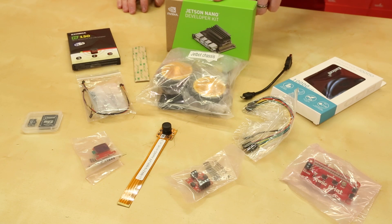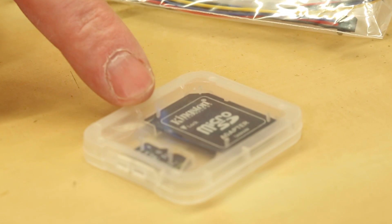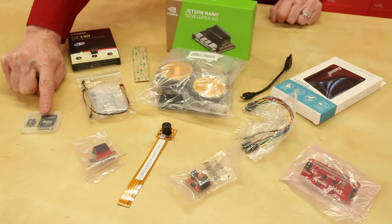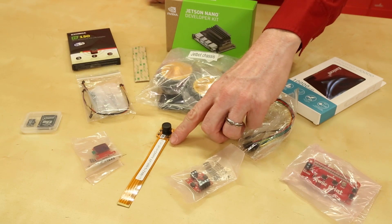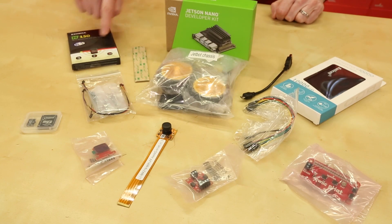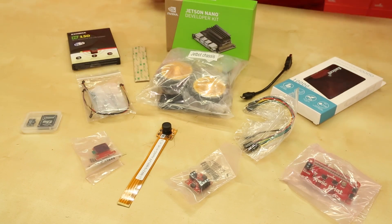This kit comes with the Jetson Nano developer kit and a 64GB microSD card pre-flashed with SparkFun's JetBot image. That includes the NVIDIA JetBot base image with the SparkFun Quick Python library package, the driver for the EDIMAX Wi-Fi adapter, AWS IoT Greengrass, and JetBot ROS. There's a Leopard Imaging 145-degree field-of-view wide-angle camera and ribbon cable, an EDIMAX Wi-Fi adapter, a SparkFun serial controlled motor driver, the SparkFun Qwiic Micro OLED breakout, a 10,000 milliamp-hour battery, plus all the hardware and prototyping electronics to complete your fully functional robot.